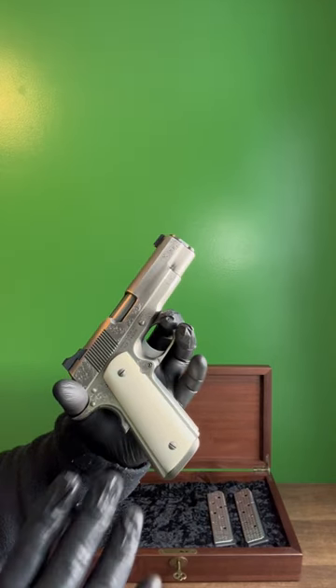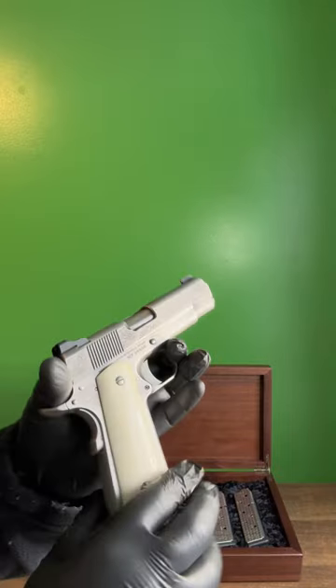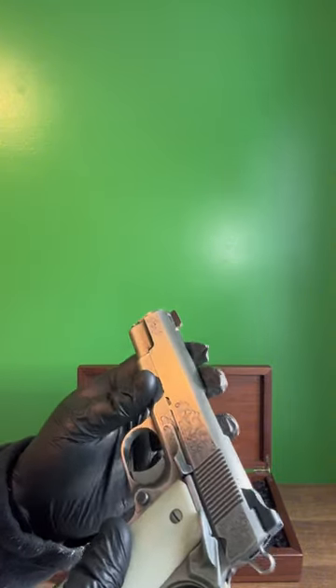On the other side of the spectrum, this is a Nighthawk Custom VIP with giraffe bone grips, hand-done engravings, gold in the front sight, and nickel plating, which they no longer offer.